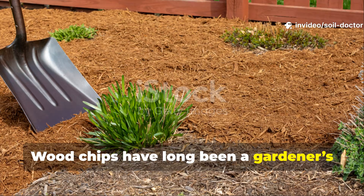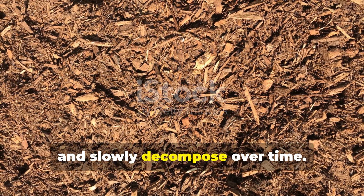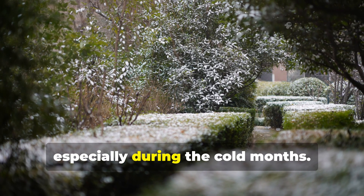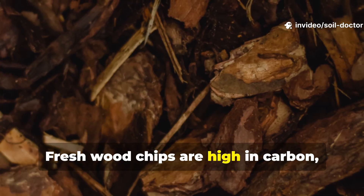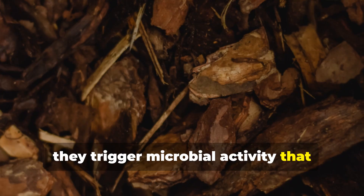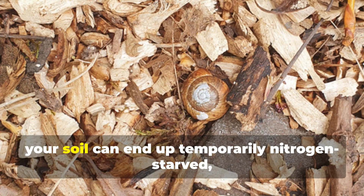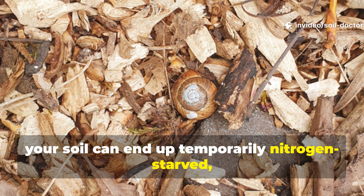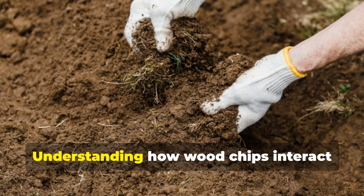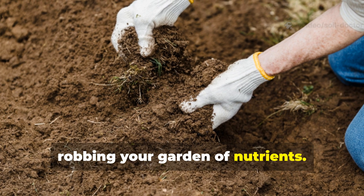Wood chips have long been a gardener's favorite mulch. They look tidy, suppress weeds, and slowly decompose over time. But there's a hidden danger that few talk about, especially during the cold months. Fresh wood chips are high in carbon and when applied directly to garden beds, they trigger microbial activity that draws nitrogen from the soil. Understanding how wood chips interact with soil microbes is essential to avoid robbing your garden of nutrients.